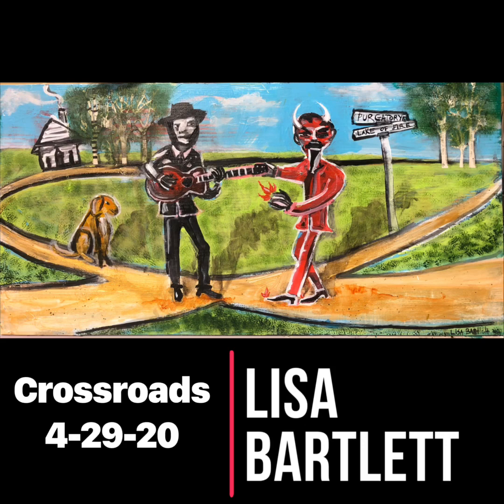Hey, this is Lisa Bartlett. Thank you so much for watching my art video. This one's about that ancient tale about the devil who will trade you your soul for something good — the blues. Blues legend has it that he hangs out at the crossroads and offers to tune your guitar. After it's well tuned, you can play so well, but you have to give up a little part of yourself.